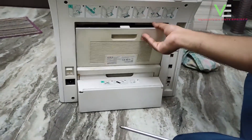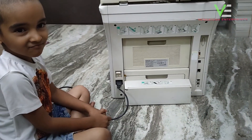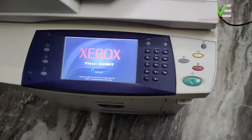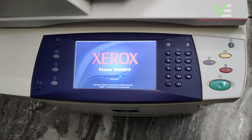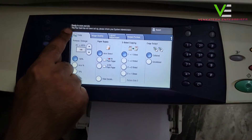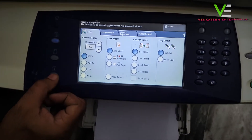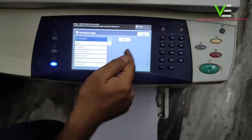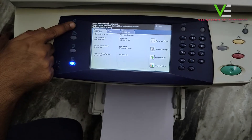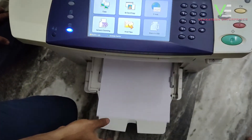Close the door, then power on the machine. See, the fuser error is gone. Now we print the test print — the machine is printing.